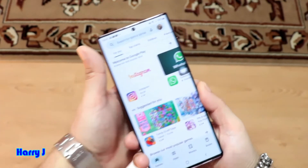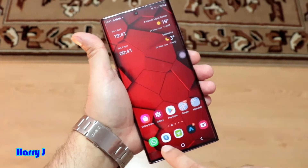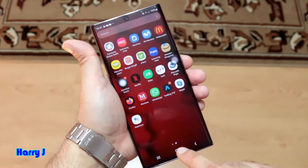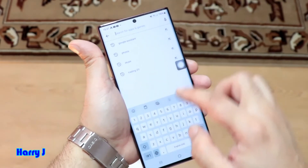In this case, we already have one WhatsApp. Let me show you the common WhatsApp here. So we already have one WhatsApp. How can you download the second one? In the Play Store, type WhatsApp.